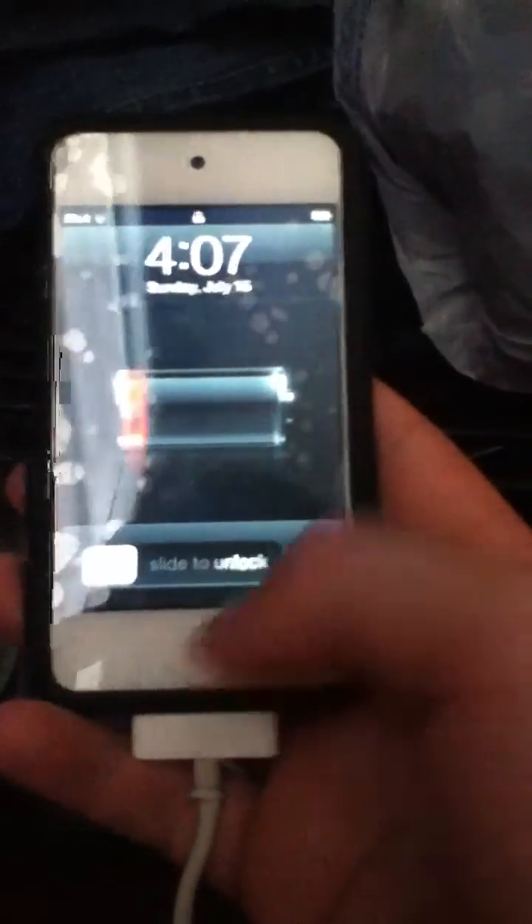Okay guys, this is Matthew on the 9390, back with the iPod Touch 4G, the white one. It's the 8GB model. And I'm going to show you guys some tricks with the iPod Touch 4G.